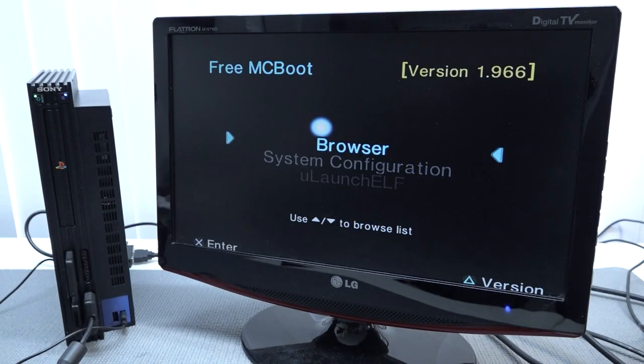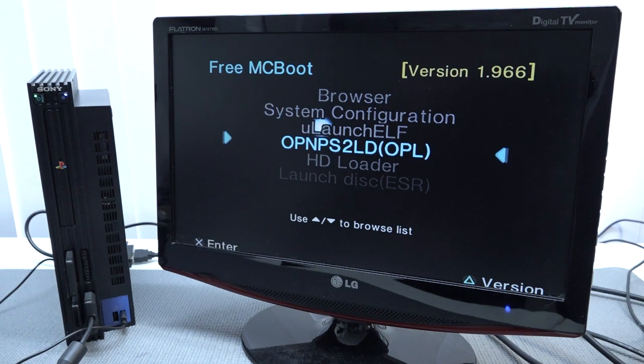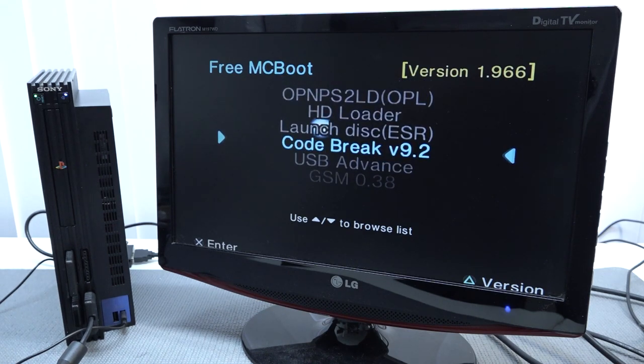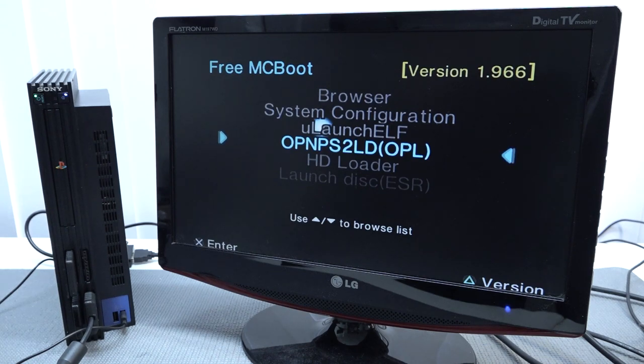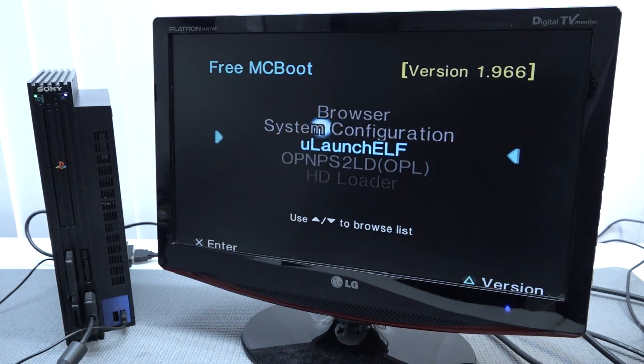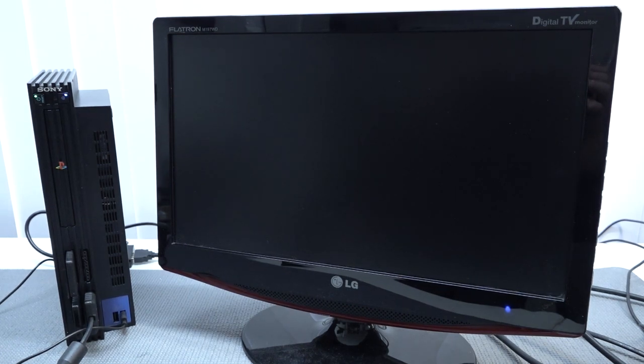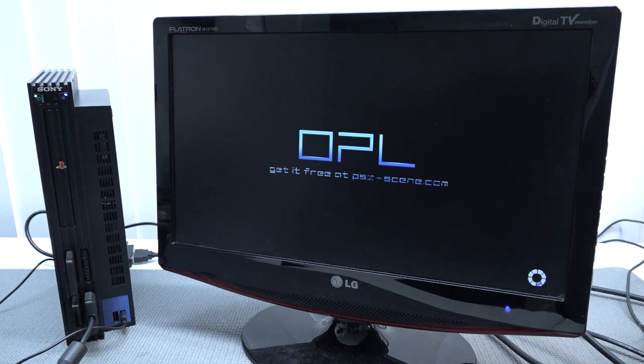When the system boots up, you'll be greeted with the FreeMcBoot menu - this is version 1.966. Depending on what size memory card you're buying, you'll also get differences in the applications. There are even some emulators on it for playing retro games. We have HD Loader and OPL for accessing the hard drive, and uLaunchELF for reconfiguring stuff on your memory card. Let's take a close look at OPL. It will take a couple of seconds to boot up depending on the size of the hard drive - sometimes you just need to wait for about a minute for it to also spin up the drive.